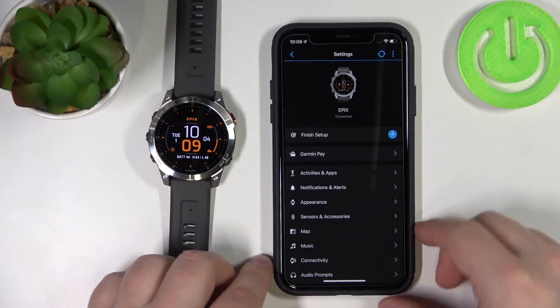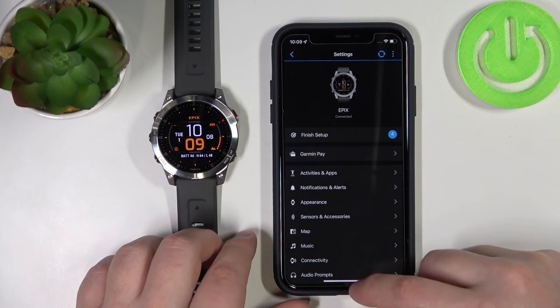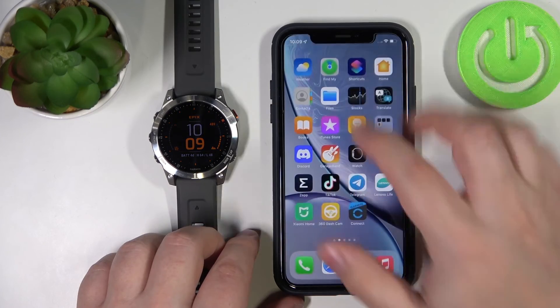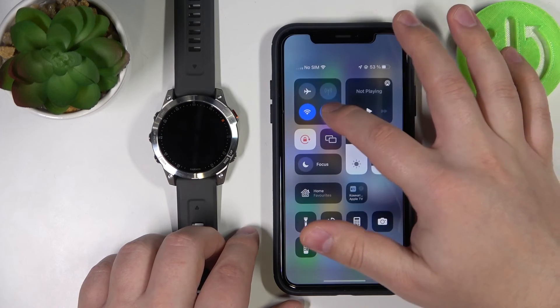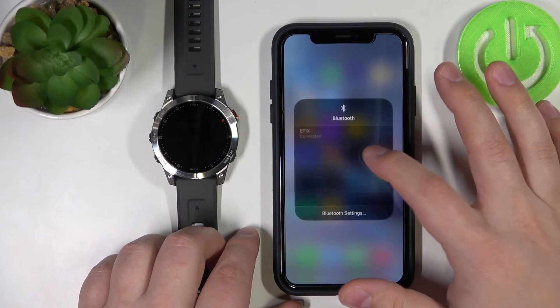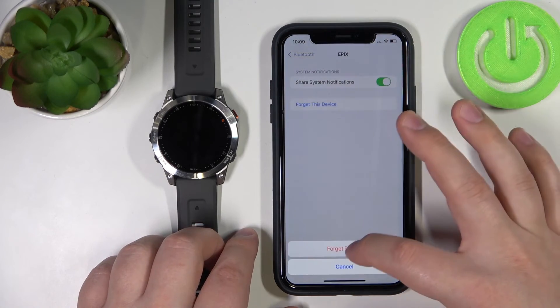Now let's unpair the watch from our iPhone. Select 'remove device' in the Garmin Connect app, then go to Bluetooth settings on your iPhone and forget the device.